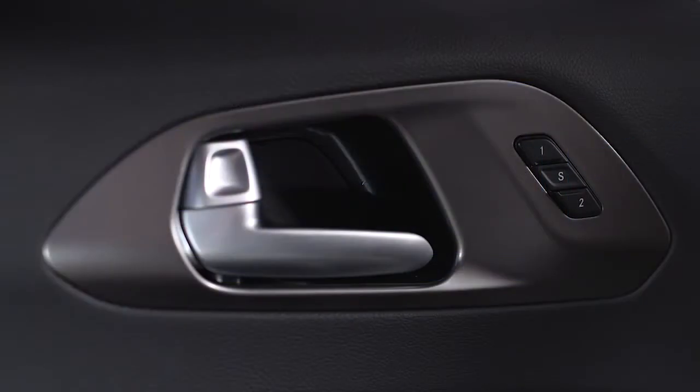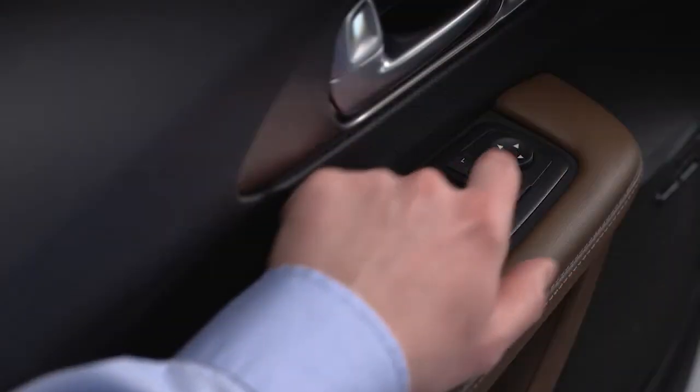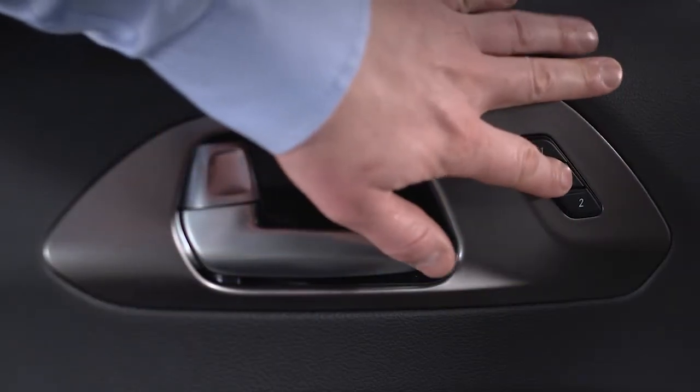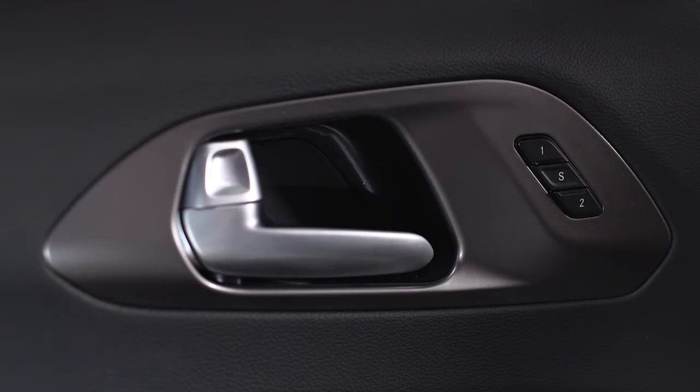You'll find the buttons on the driver door trim panel labeled 1, 2, and S for set. To create a new profile, put the ignition into On Run and adjust the driver position settings to your liking. Next, push and release the S button, then push and release 1 or 2 within 5 seconds to finalize the profile.